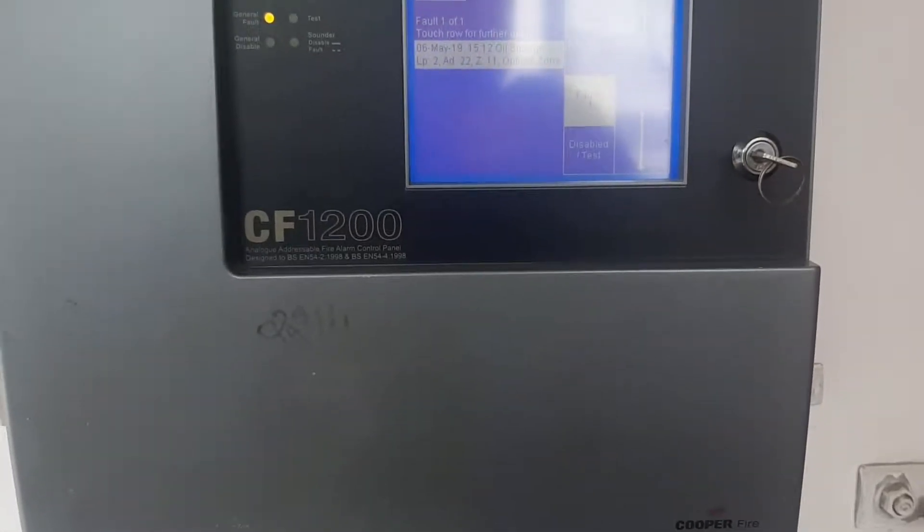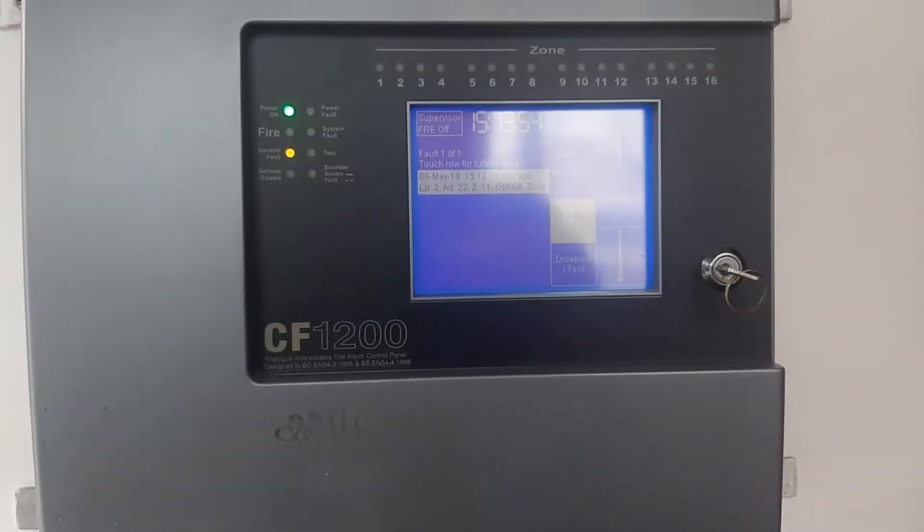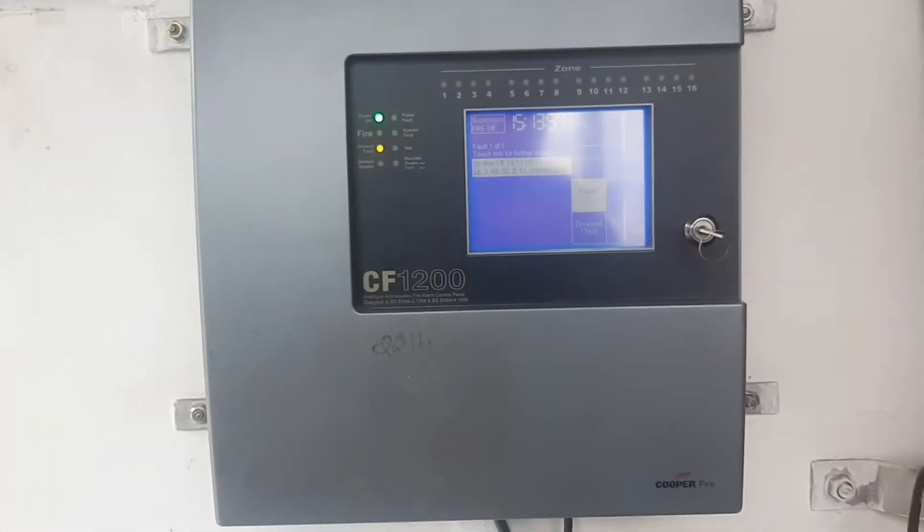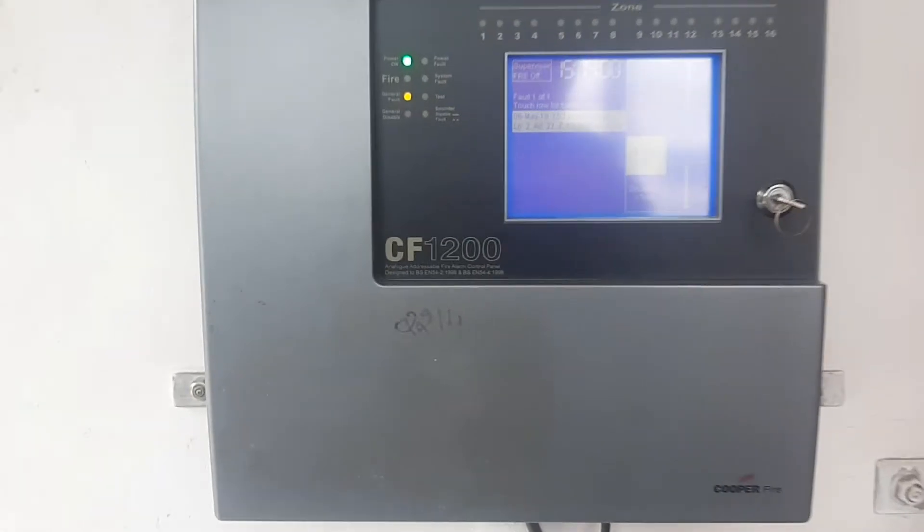Hi friends! I'm going to show you a Cooper Fire panel — the CF-1200 model. Now you can see the Cooper panel.